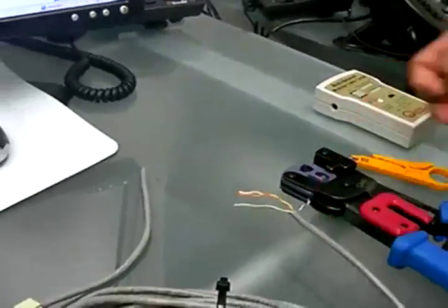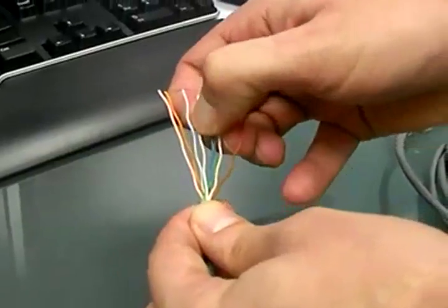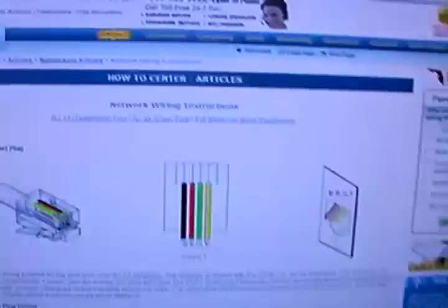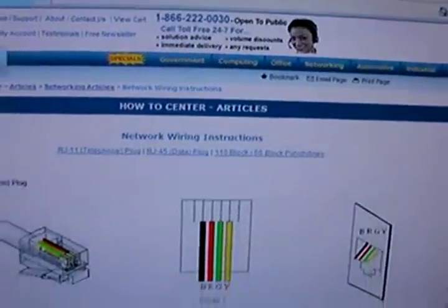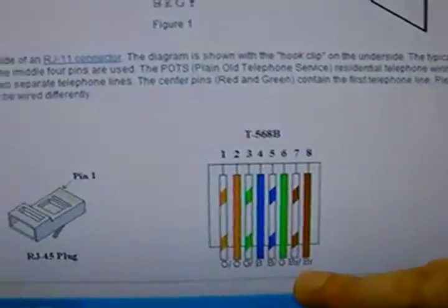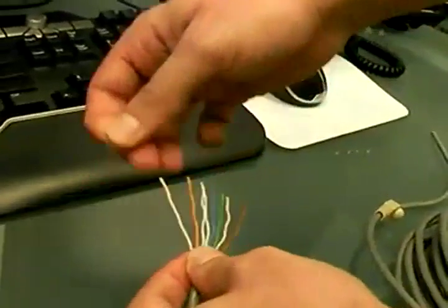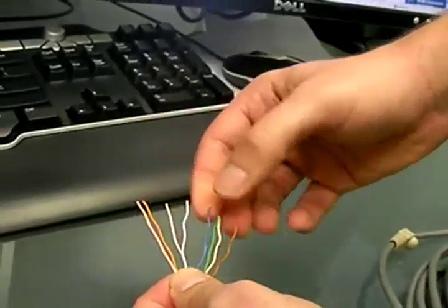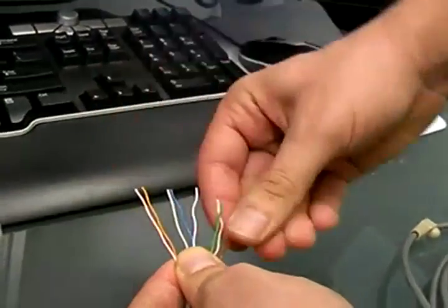Let's move on to the next step. Once you've done that, you're going to have your eight cables. What you have to do is put them in a particular order. To find the instructions, simply go to CableOrganizer.com, click on the network button, and you're going to find the exact order on how the cables are supposed to be. You're going to reproduce what's on the picture: white and orange first, then orange, then white and green, blue, white and blue, etc. Put your eight cables in order like this.